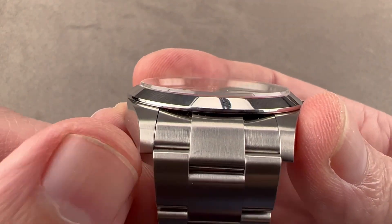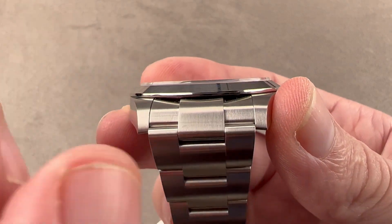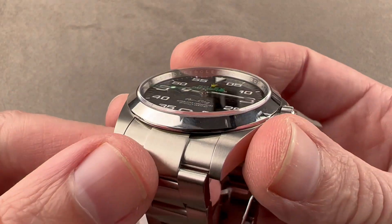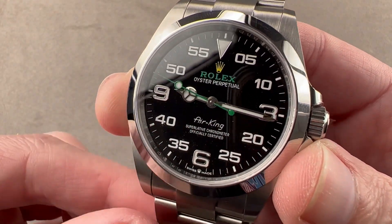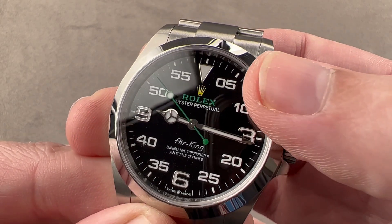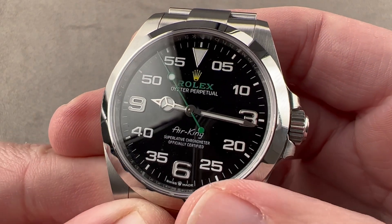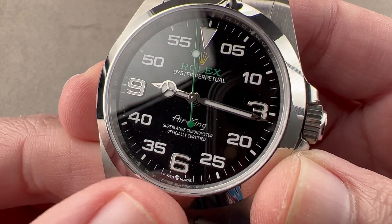The lug profiles are thinner — half a millimeter thinner on each side. That width has been taken away from the inner face to make the end link a millimeter larger. The bezel is now thinner. The dial and the crystal are 0.8 millimeters broader, and on the dial side we have a few obvious changes, including the replacement of numeral five with zero five, and the addition of the little Rolex crown between Swiss and made.